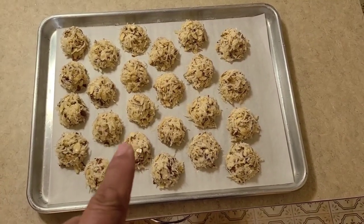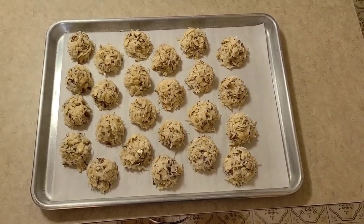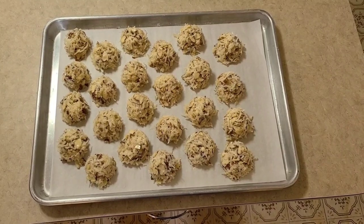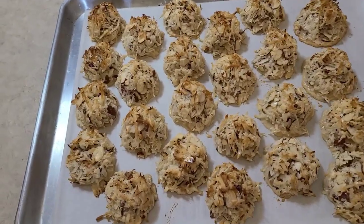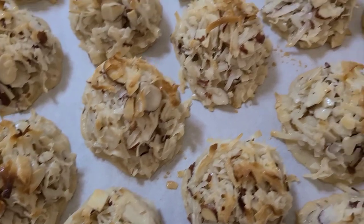We're going to get these into the oven at 325 degrees. We'll start at about 15 minutes and look at them, because we don't want to burn the bottoms. As soon as they're golden brown and look beautiful, we take them out. We got them out of the oven — as Wolfgang Puck would say, look at that. Beautiful. Starting to turn golden brown, that's what you want.